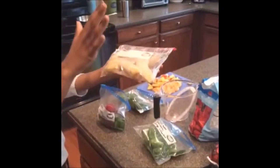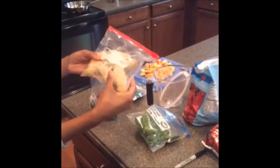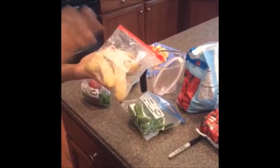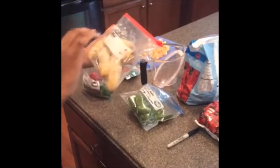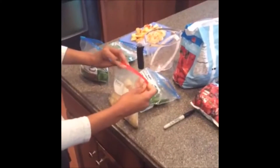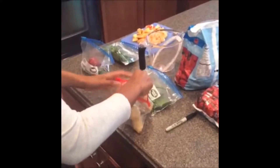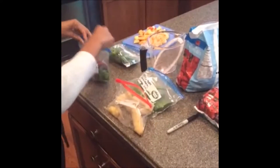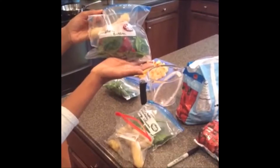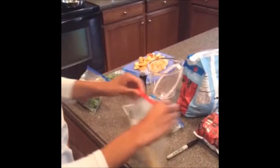I had already put the bananas in a bag previously in the freezer — just a food saving tip: when your bananas are about to go old and you know you're not going to eat them, go ahead and just break them in half and put them in the freezer. So you just take your banana and throw it in the bag — that's my strawberry banana smoothie already ready to go.